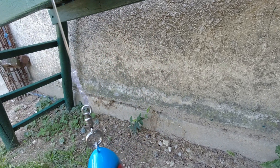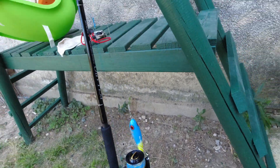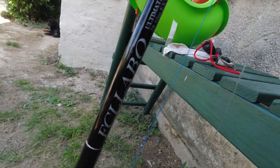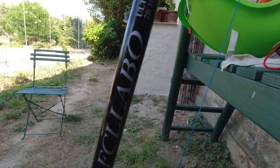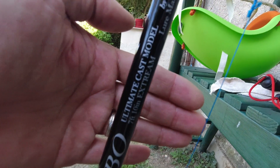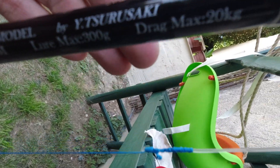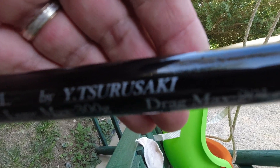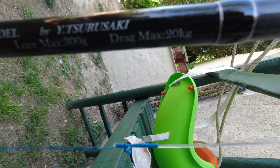It's like a cane, the principle is the same. 20 kg FCL, made in Japan. This is Mr. Tsurusaki — above bravo, 20 kg.